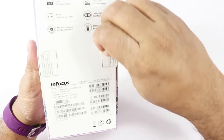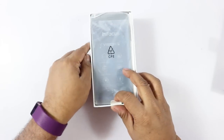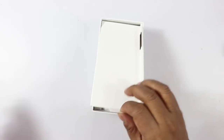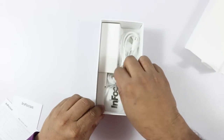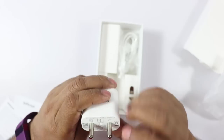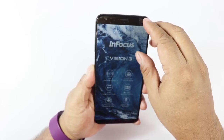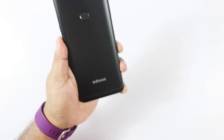I'm going to go ahead and open the sticker and then open the phone. On top we have the phone. Going further inside we have the quick start guide, the warranty card, the SIM ejector tool, and a wall charger — it's a round-pin wall charger with 1,500 milliampere output, so 1.5 ampere. You also get a micro USB cable, but no earphones in this box.